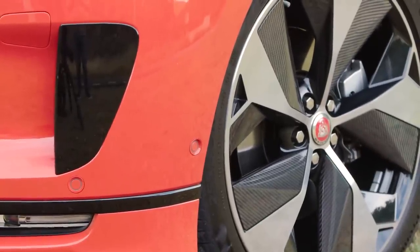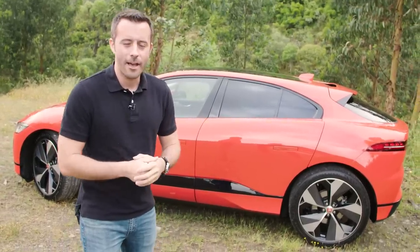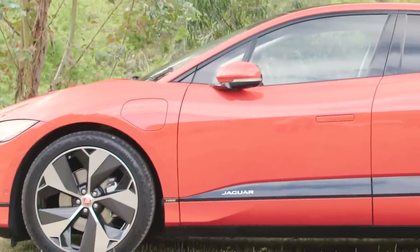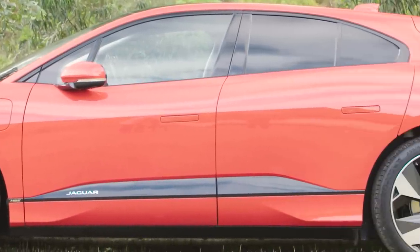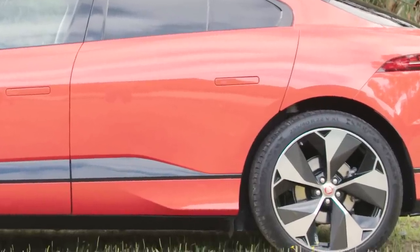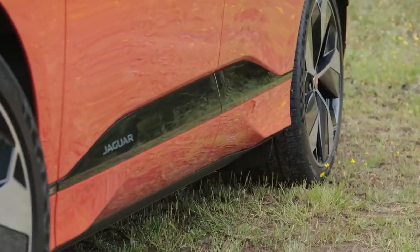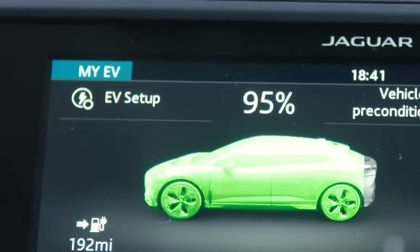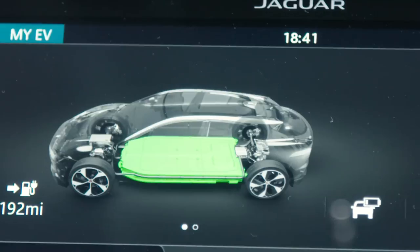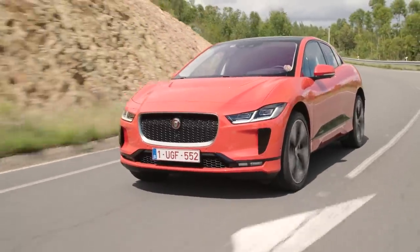When it comes to the overall size and proportion of the I-Pace, it's similar to that of a compact luxury SUV, not unlike the F-Pace, but it's shorter in height and wider, which helps give it a sportier look. The wheels are pushed further to the edges of the vehicle, because they can do that when you don't have to worry about placing a gasoline engine. At the floor is a 90 kilowatt-hour battery pack that feeds two electric motors — one between the front wheels and the other on the rear — making the I-Pace all-wheel drive, though with no mechanical connection between the two axles.